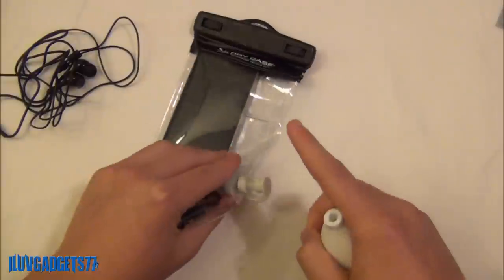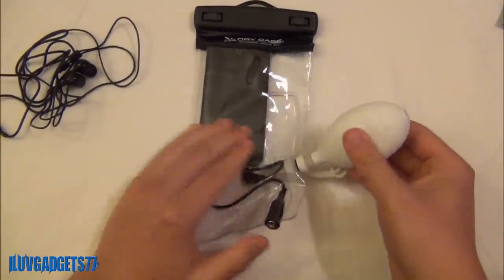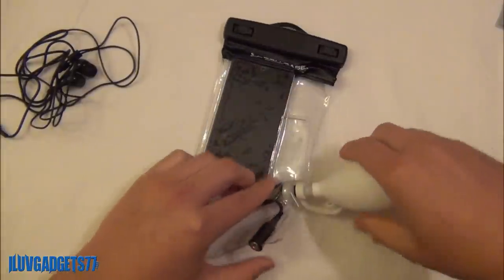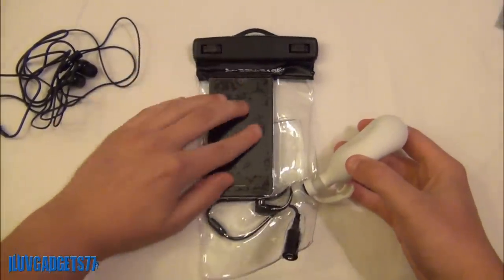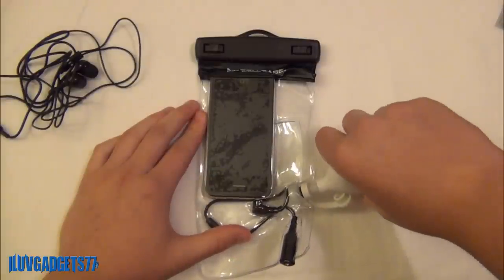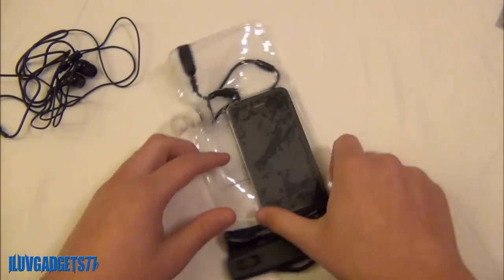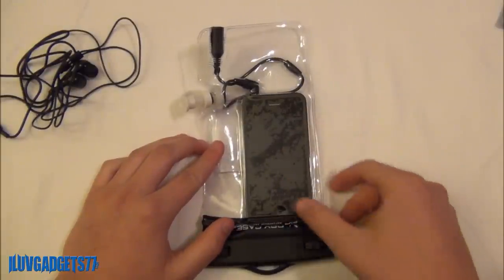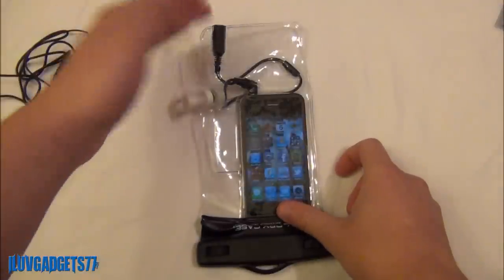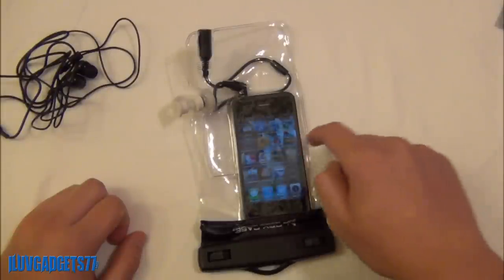So you simply take this little plug opening, open it up, take your vacuum pump, push it on, and then simply squeeze. As you can see the air is slowly coming out, and you do want to make sure almost all the air inside is out — as much as you can get. As you can see my iPhone is being hugged by the material. You will also be able to use your iPhone's touchscreen while it's inside, because it's built with a compatible material — so if you are checking email, listening to music, or playing apps, this will allow you to do so and it works pretty well.